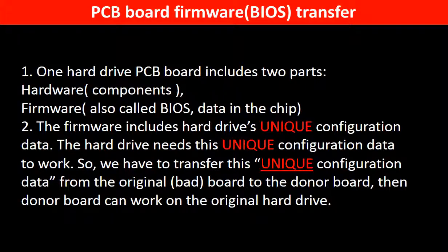Why do we have to do the PCB board firmware transfer? Because for this model hard drive, one PCB board includes two parts: hardware and firmware. The PCB board firmware includes the hard drive's unique configuration data, and the hard drive needs this unique configuration data to work. So we have to transfer this unique configuration data from the original board to the donor board, so the donor board can work on the original hard drive.